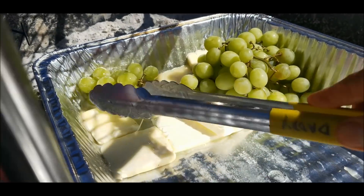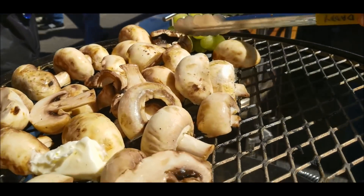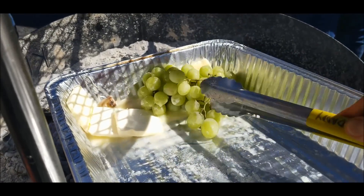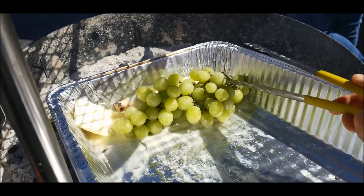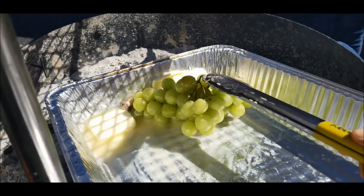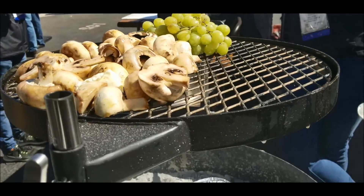Just kind of roll the grapes in butter like that, and then gently place them onto the grill. Barbecue grapes are fantastic. The grilling brings out the sugar because the grapes are very sweet. When you grill it, it enhances the sugar in them. Some of the sugar will caramelize and you're gonna get a wonderful flavor. A lot of people don't realize that grilled grapes taste fantastic — they taste good with grilled meats and even barbecue.